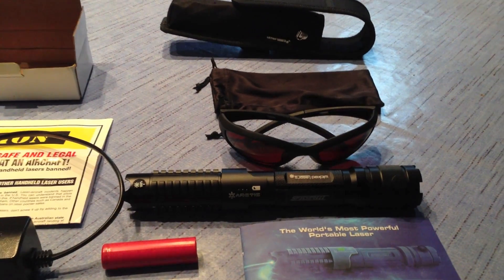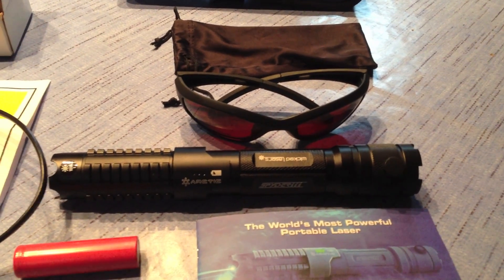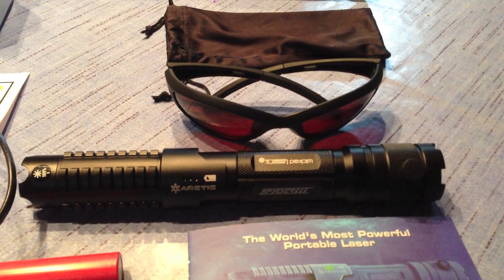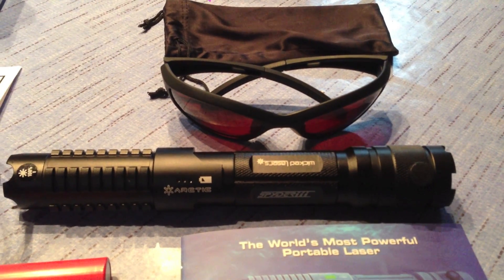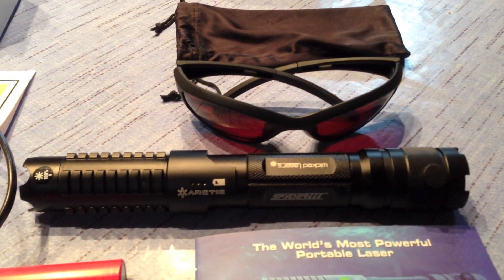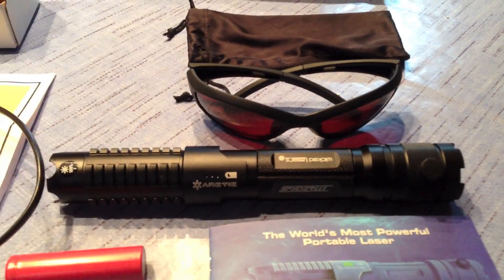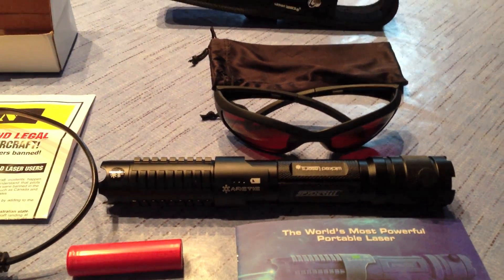I'd like to start off with saying that this laser is overall an amazing laser, incredibly powerful, sturdy and heavy. It's basically indestructible unless you use crazy measures. It burns a variety of things from matches, electrical tape to wood and CD cases.